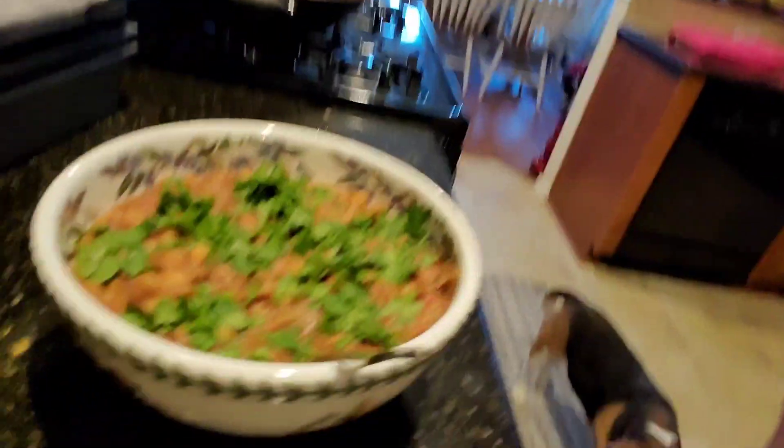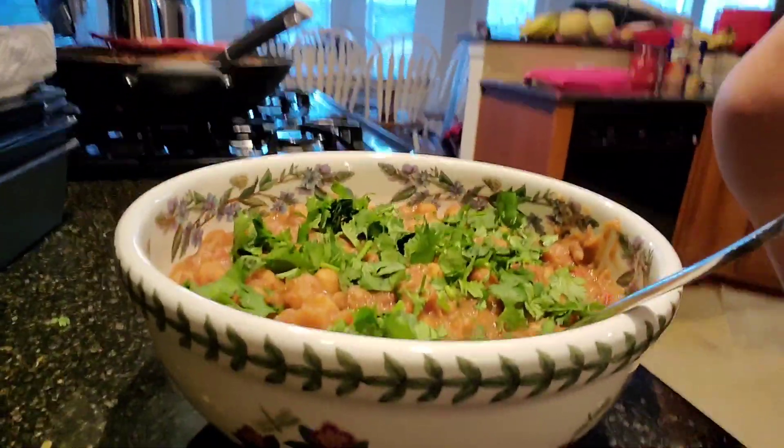I'm done and it came out really good. And the taste test — let's see. Get a little bit of cilantro on top. Damn, that is good. That is actually really good.